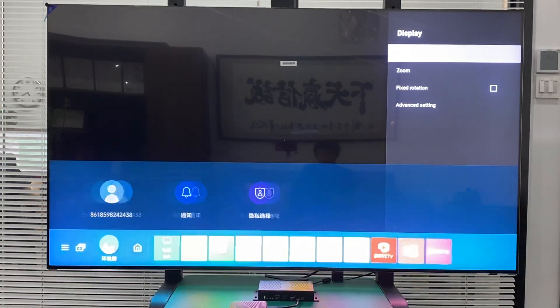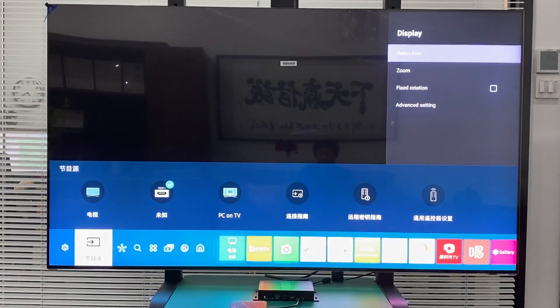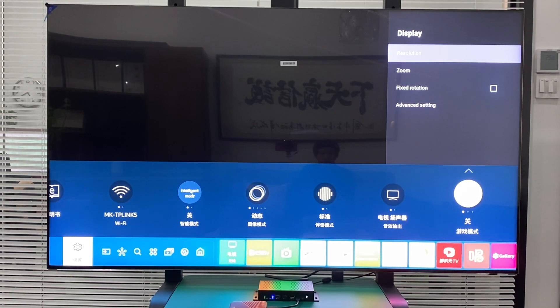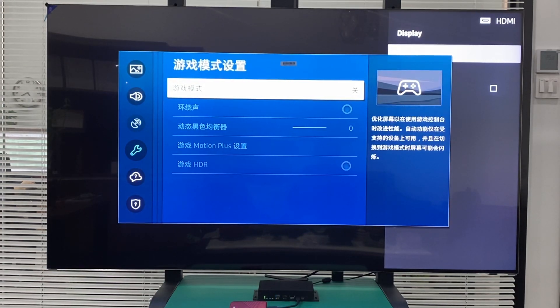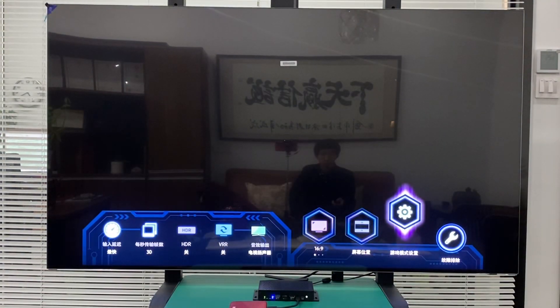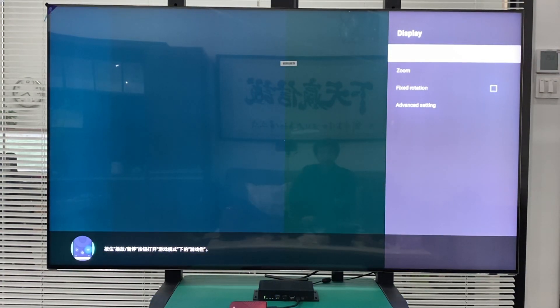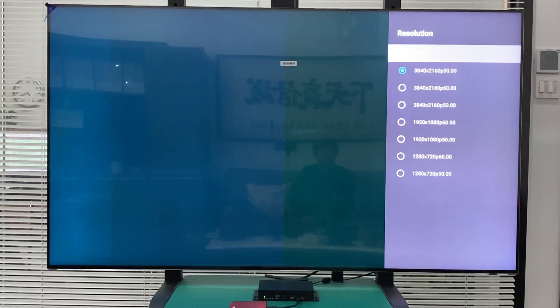So it goes to the TV output. Let's check — it's the gaming mode, and now it's off, so you need to turn it on. Put it on. Okay, so gaming mode is now on.